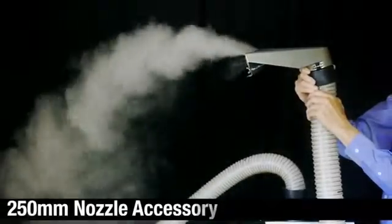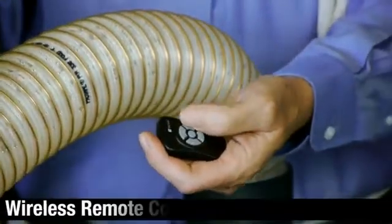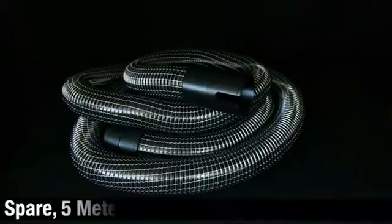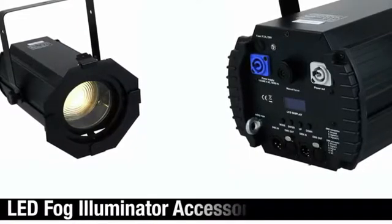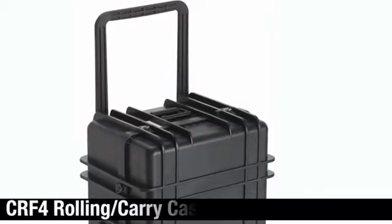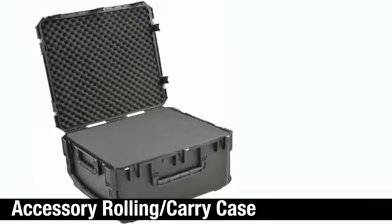A 250 millimeter fog nozzle concentrates fog into a small area around equipment. A 1.3 meter fog wand creates a wide visual fog curtain. Wireless remote control provides remote CR4 control at a distance or behind a wall. Spare 5-meter hose — use two hoses with a Y adapter or T adapter for dual fog output. LED fog illuminator provides superb contrast between fog foreground and background. CR4 rolling carry case and accessory rolling carry case provide protection during transport and storage.